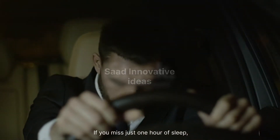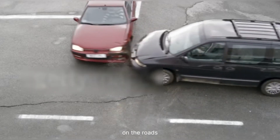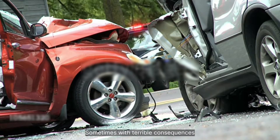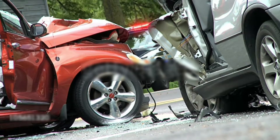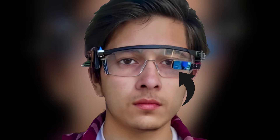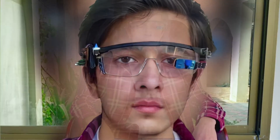If you missed just one hour of sleep, your concentration and reaction times on the roads can actually suffer, sometimes with terrible consequences. So to avoid such consequences, I have designed Arduino glasses that will keep you awake and will stop the car the moment before the time of impact.